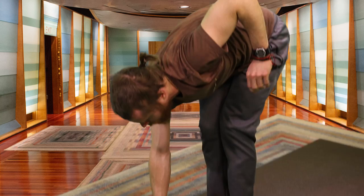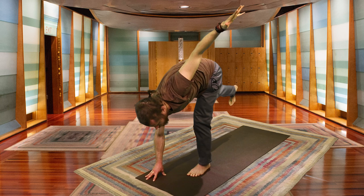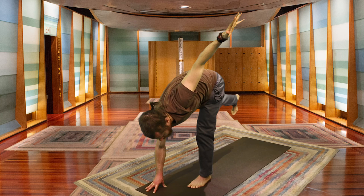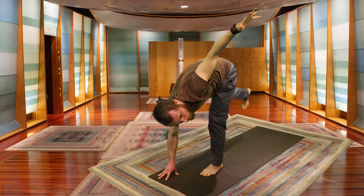Looking down at the mat — right palm or fingertips touch the mat, left hand rises, bringing your left leg up. Twisting halfway — you can look at the ground, the side wall, or your left hand. Just playing with balance. Making sure all four corners of your right foot are rooted into the mat, that foot nice and strong. Body weight evenly distributed.